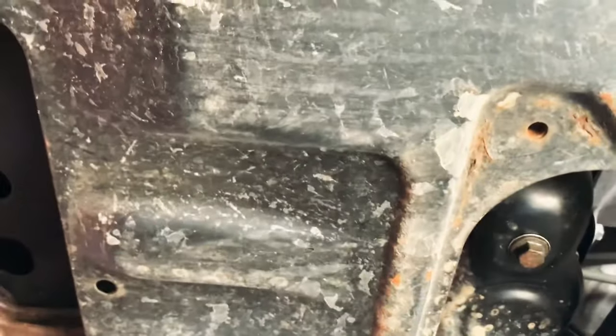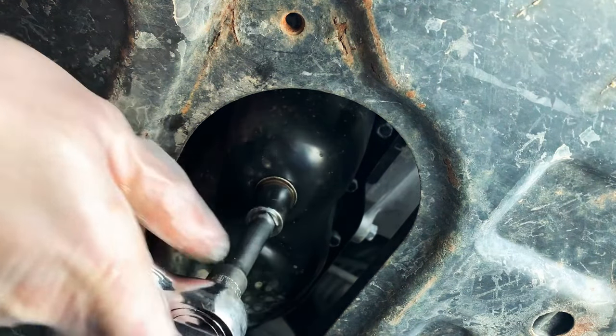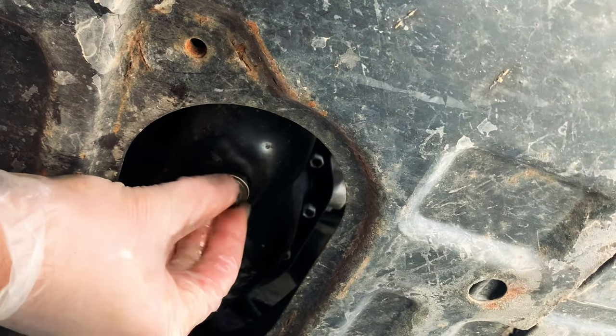Just behind the first skid plate there's a secondary skid plate, and this is where the oil drain is. There's typically a plate over this area, but somehow this one was lost. There are two 12 millimeter bolts to release the small skid plate, and then a 14 millimeter to release the oil drain plug itself.